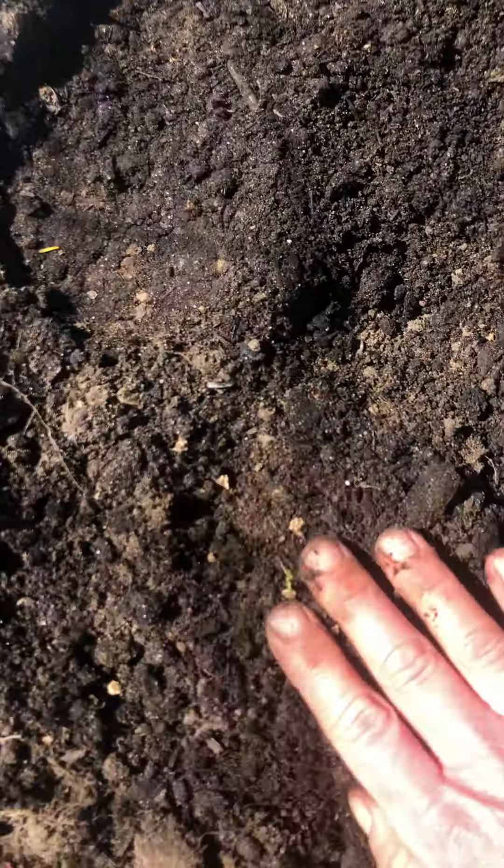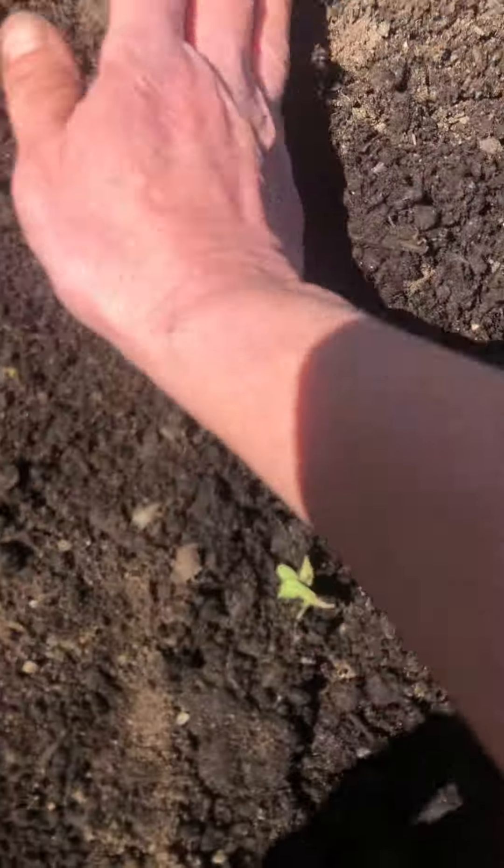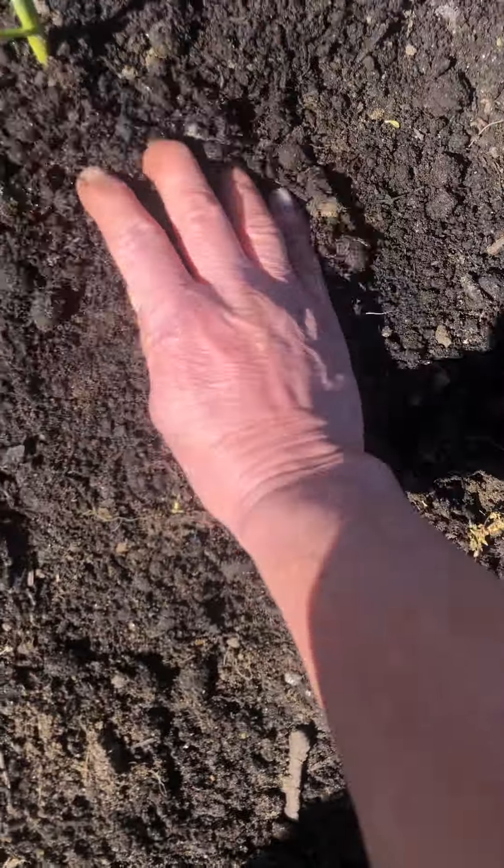Anyway, and now I'm going to close it up. You can see I'm just going over it a little bit. You don't want to put it too far down in the dirt. And then closing it up — and there it is.